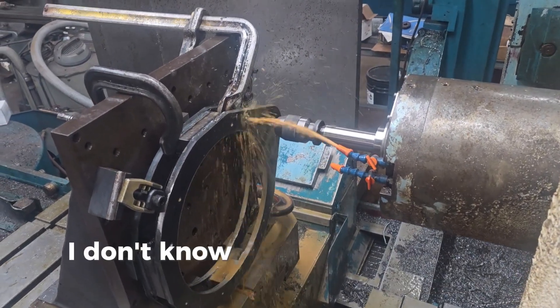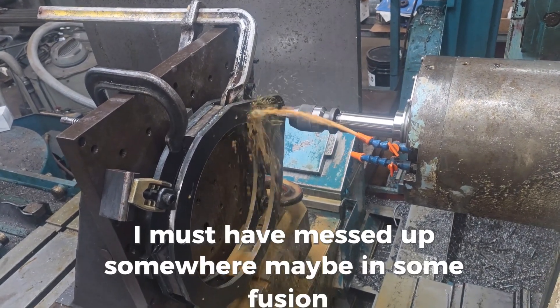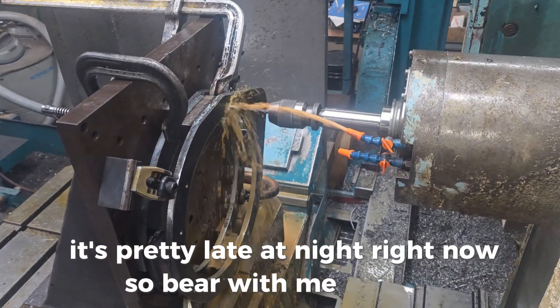I don't know why it put that hole right there — I must have messed up somewhere. Maybe it's a Fusion issue. It's pretty late at night right now, about 4 AM, so bear with me.